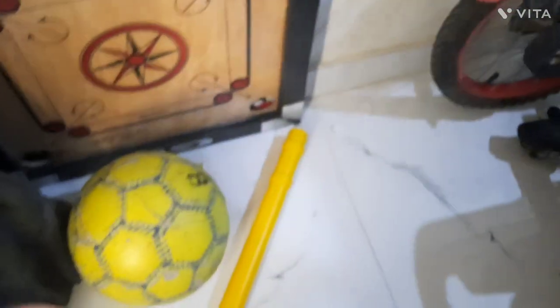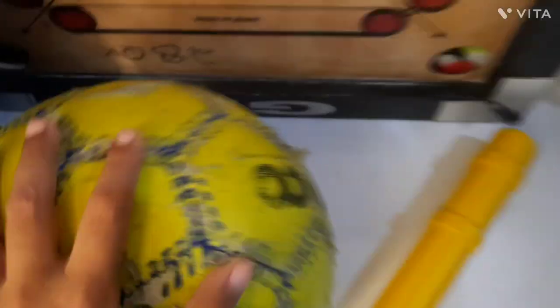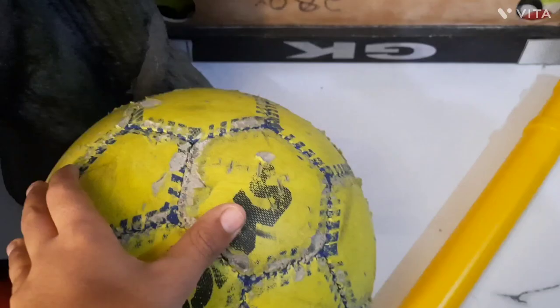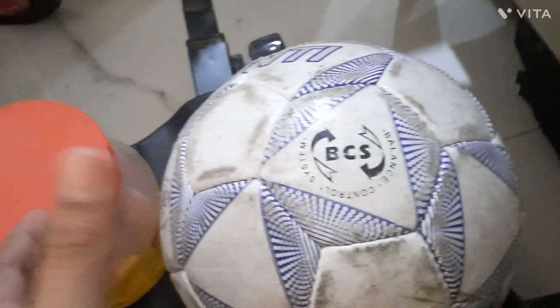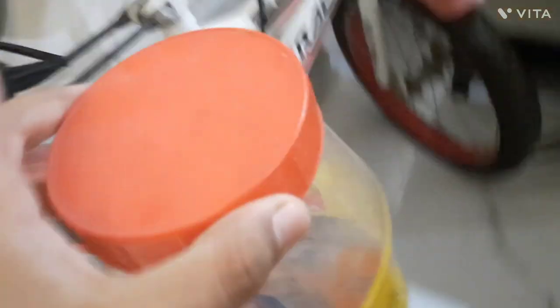I will tell you about the cricket set. I have a ball — I bought it for 59 riyals — and this is another ball that I bought from my country. And this is for the carrom board; inside there are carrom pieces, powder, and that stuff.